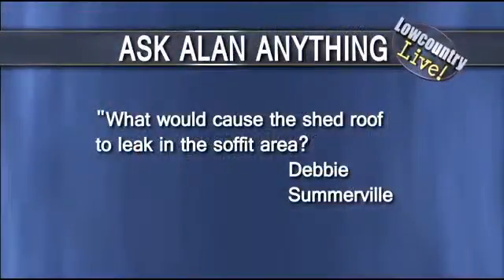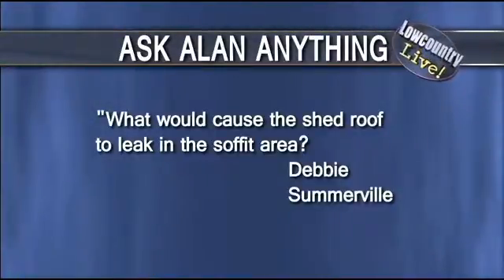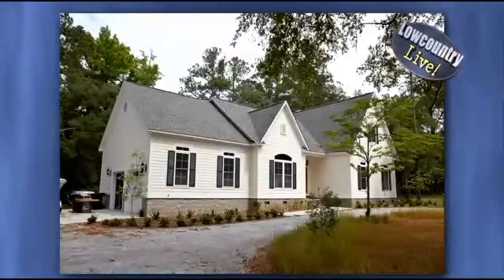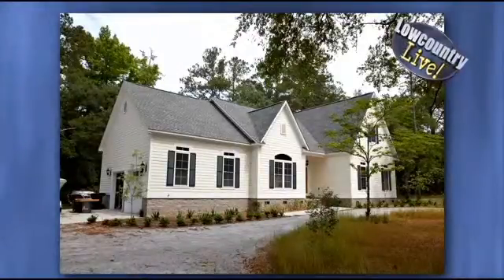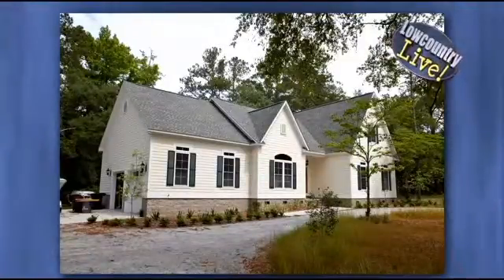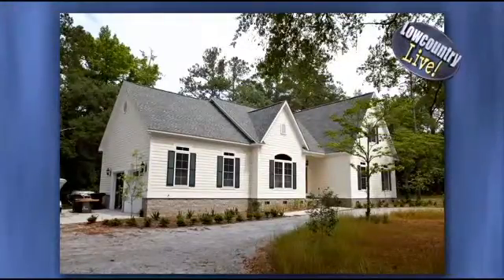Debbie from Somerville has a shed roof that's leaking around the soffit area, so she wants to know why and what she can do about it. I'm going to bring it up where there's an eave on houses and on sheds — it has two parts. The soffit is the flat part, and then you have the vertical where the gutters go, and that's called the fascia. When aluminum is put up on the fascia, it's supposed to be tied into a drip edge, which protects water from getting under the shingles and rotting. There's a practice locally where the aluminum comes up and goes out and there's no drip edge. So that's going to require taking shingles off and putting new drip edge in, which is now code as of July 1.